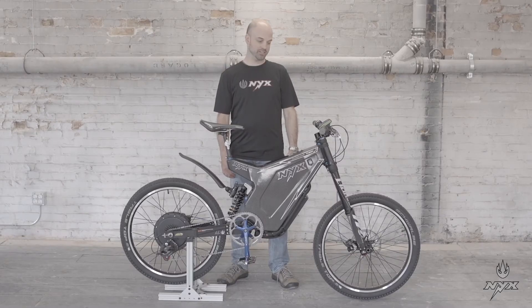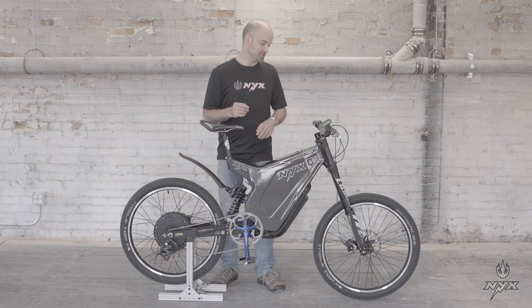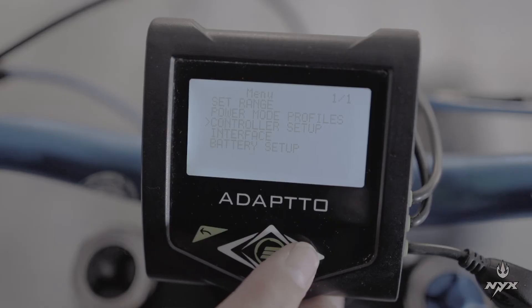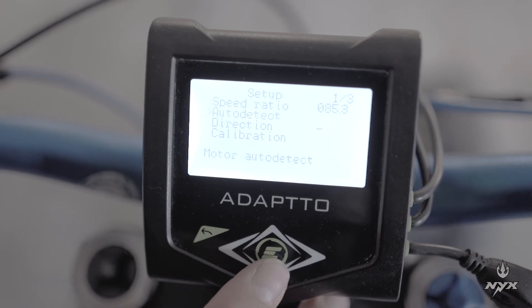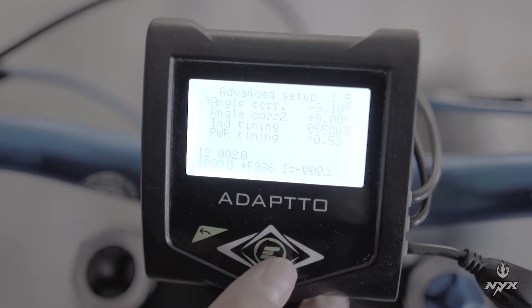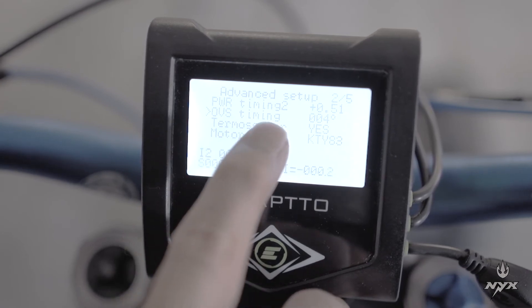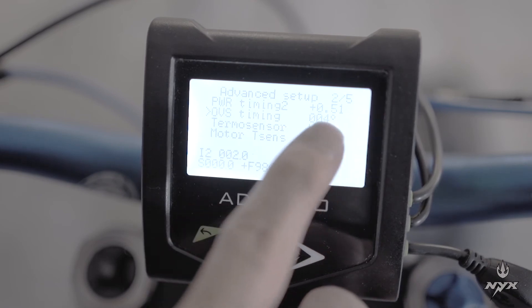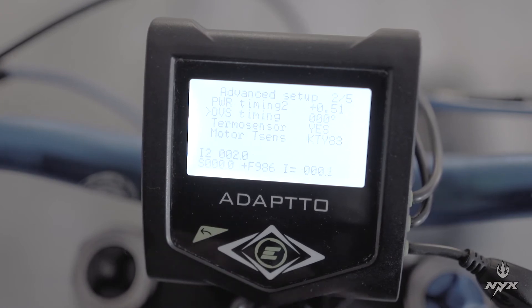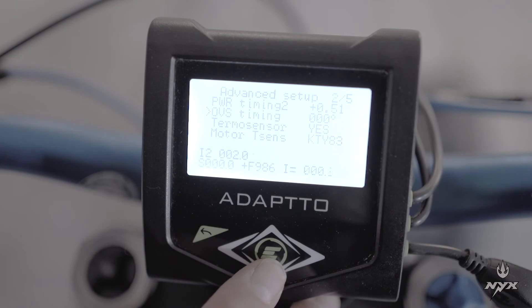Now it's time for performance fine tuning. Before any adjustment, set the over speed parameter to zero. Go to controller setup, advanced setting, find the second page, and set OVS timing (over speed timing) to zero degrees. Next, adjust the angle core. Twist the throttle to get about 10 to 15 km/h — the speed is shown as 'S' in the lower left of the advanced setup page one.